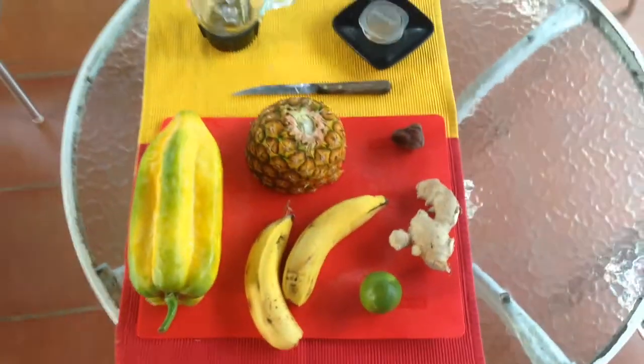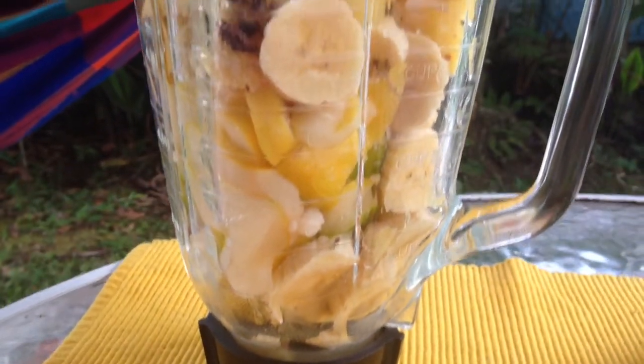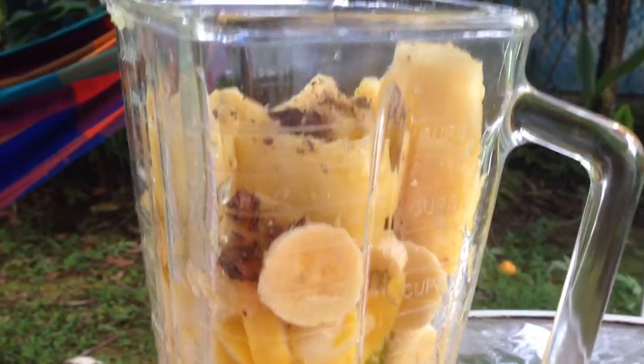I'm just using a little piece of ginger and a little piece of chocolate. Now it's essential to cut everything in small pieces so the mixer won't have a lot of work. All the ingredients are now ready and we just need some water.